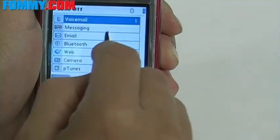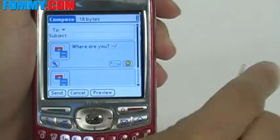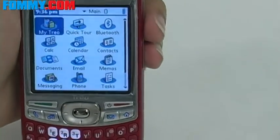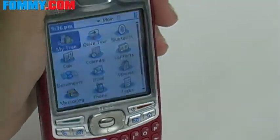This particular privacy screen is also for use with your Treo 600, your Treo 650, and the Treo 700. So feel free to use your smartphone in public the way you want to, with Amzer's privacy filters available now at Foamy.com.